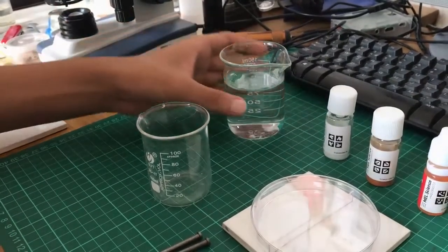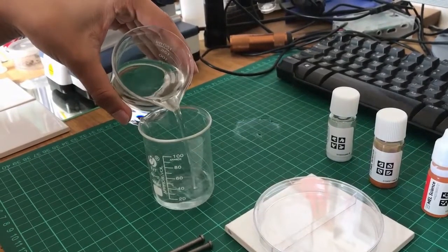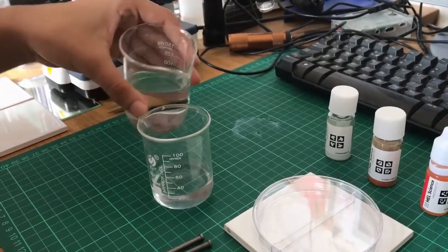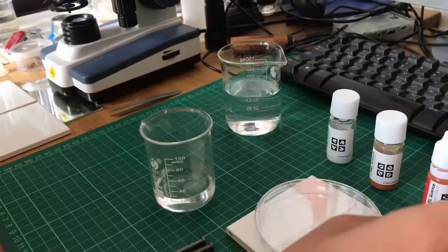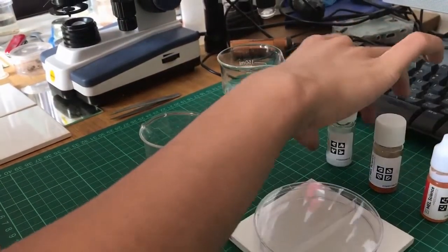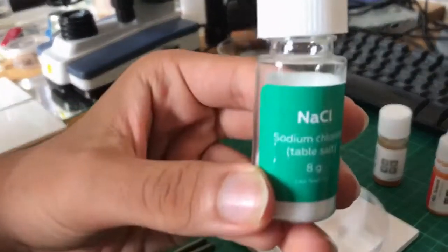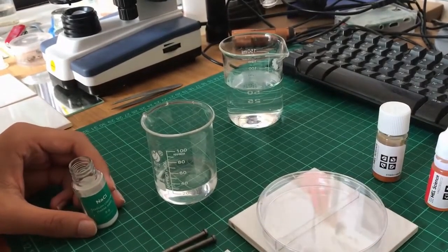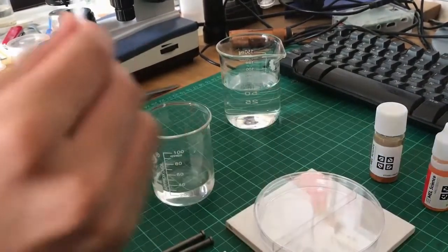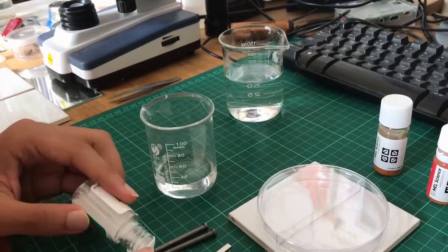We will first make a solution of sodium chloride, common table salt. This is because rusting occurs at a much faster rate in salt water. We then add potassium hexacyanoferrate and phenol red to the solution. This is so that we can see the rusting process more clearly. These compounds will detect the rust and form brightly coloured compounds as part of the rusting process, forming blue algae-like growths.